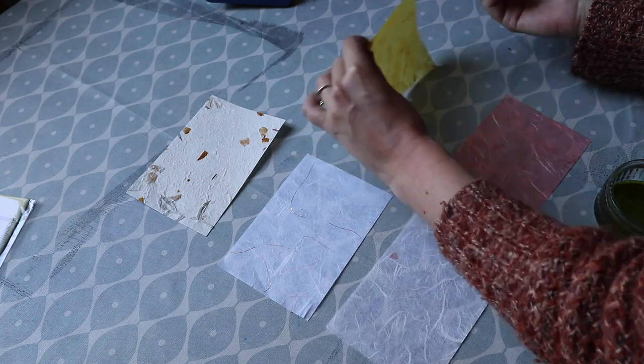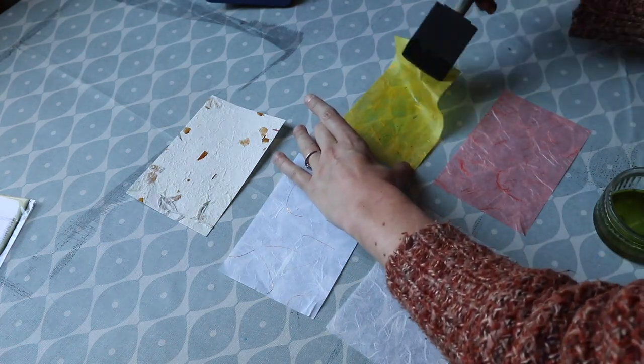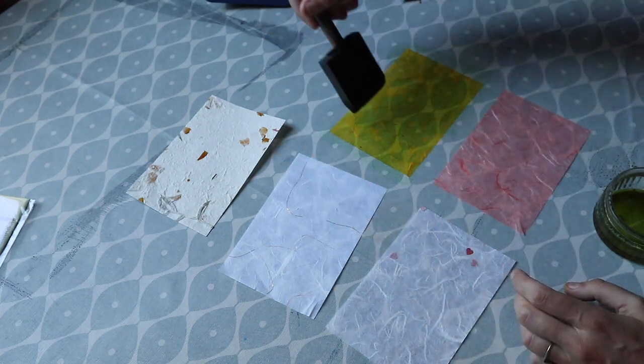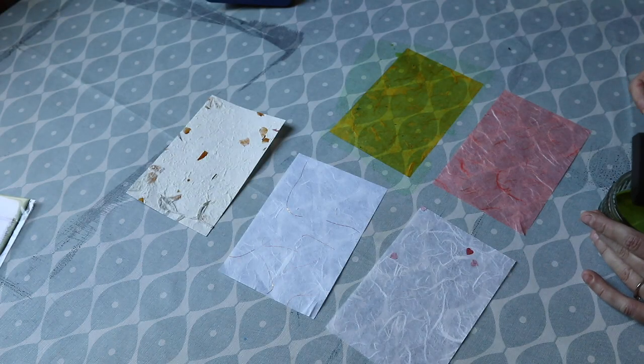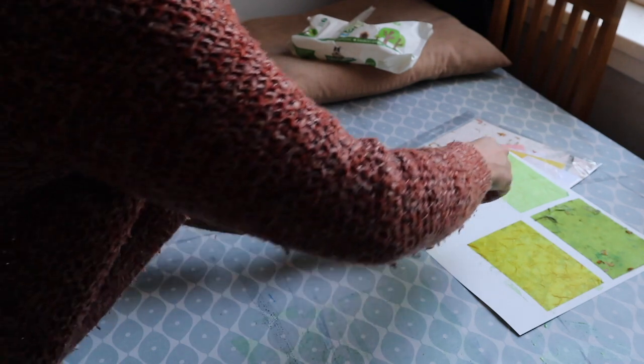You can make a note — either mentally or physically — about what you've found through testing. The types of things that are going to affect your cyanotype are paper acidity, which can affect it quite a lot, and also how robust the paper is when it's going through the wet process, and that can vary to different degrees.